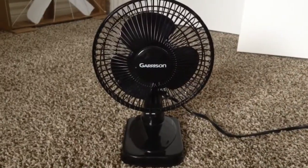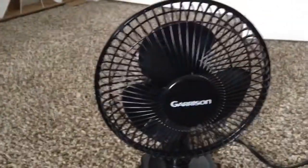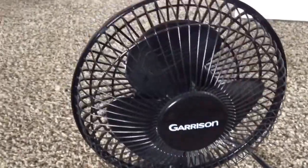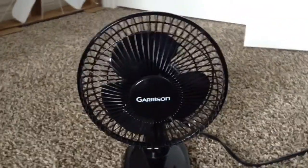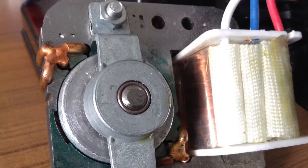Here's my Garrison 6-inch desk fan — the bearings are really, really stiff. In this video I'm gonna try to fix that by taking the motor assembly apart and see what's going on inside. Here's the fan all taken apart; you can see all the parts.